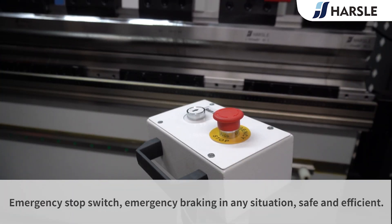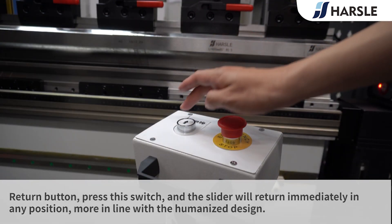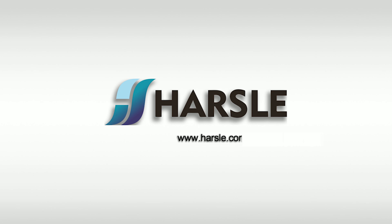Emergency stop switch enables emergency braking in any situation — safe and efficient. The return button allows the slider to return immediately from any position, more in line with humanized design, saving time and money.